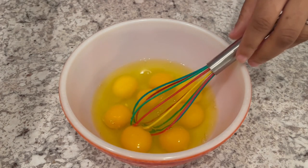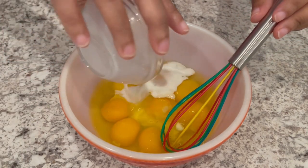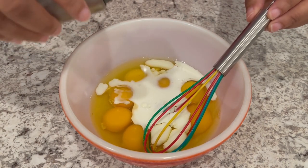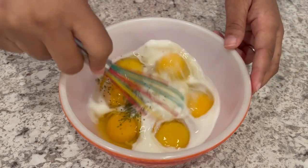I'm going to get started by whipping up our scrambled eggs. I've got eight eggs that I've cracked. I'm adding in a quarter cup of milk, and then I'm just going to season it with my salt, pepper, and parsley. Just going to whisk it up.